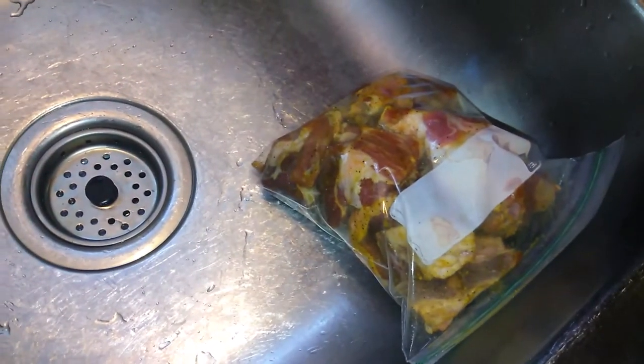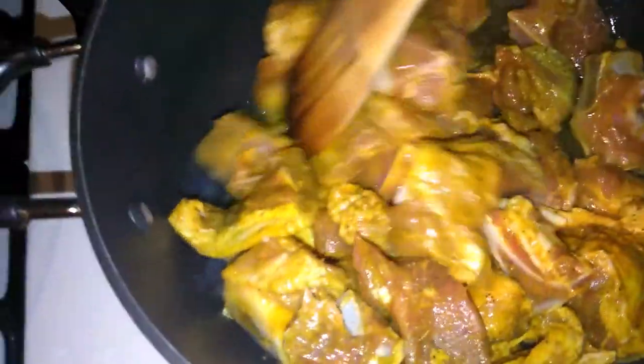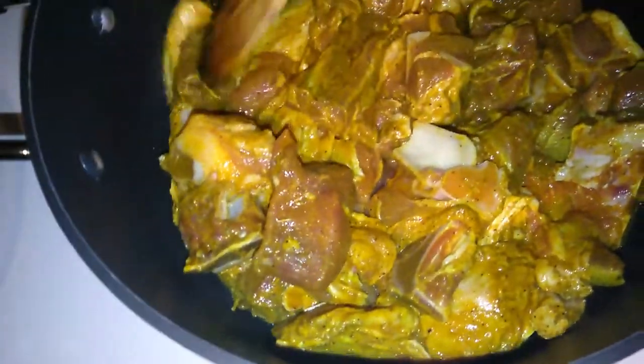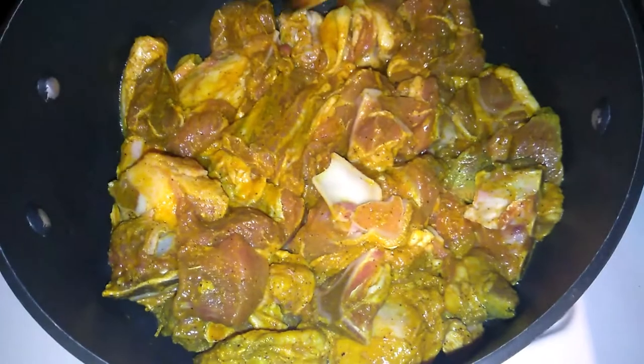The other portion is in the sink — I'm going to put that in the refrigerator for later. The pot is hot, I'm going to put it in. I turned the fire down before because I had to go tend to the little one, and I turned it back up now.